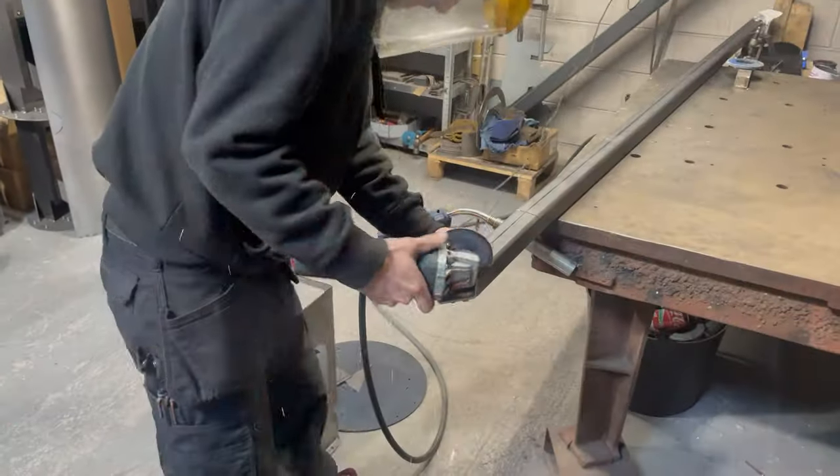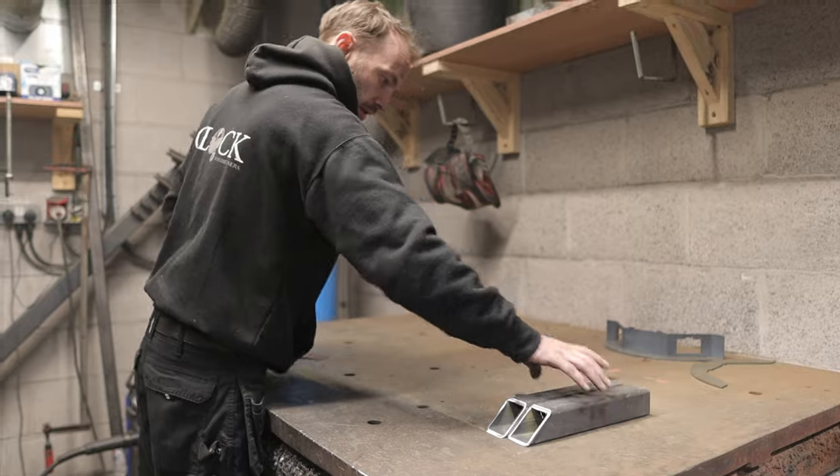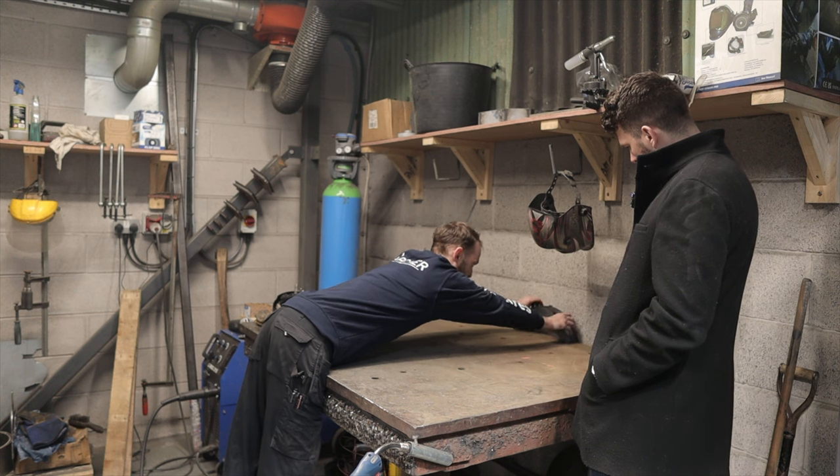What I'll do is I'll tack this together. And what type of welding do you use? We MIG weld with one mil wire. That'll then sit up there and cool in nicely.